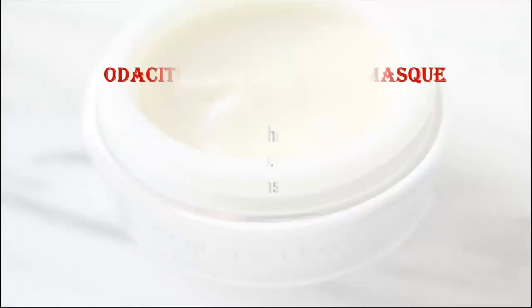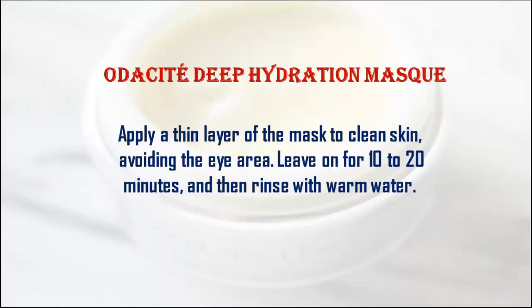Odacite Deep Hydration Mask. Apply a thin layer of the mask to clean skin, avoiding the eye area. Leave on for 10-20 minutes, and then rinse with warm water.